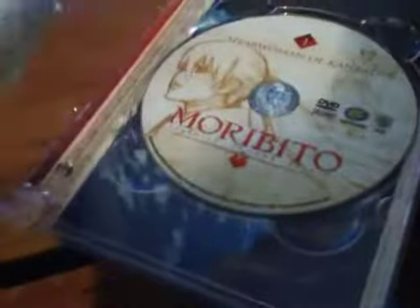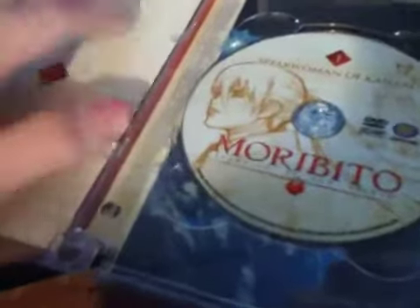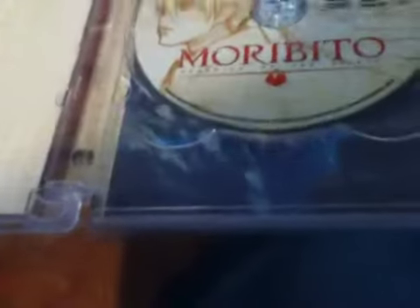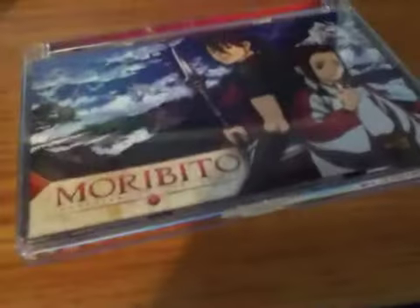Here's the artwork. Alright guys, that was my unboxing of Moribito Guardian of the Spirit Volume 1 slash Collector's Edition. Like I always say guys, please like, comment, and subscribe. Bye, peace.